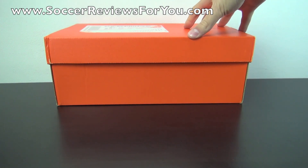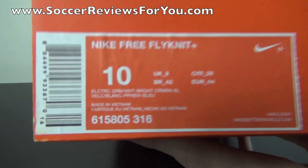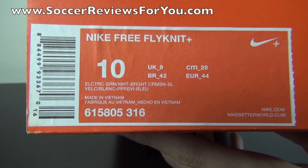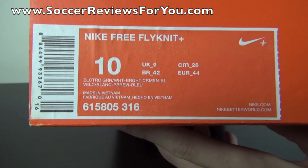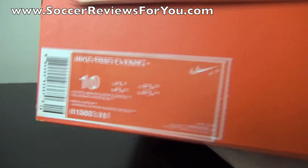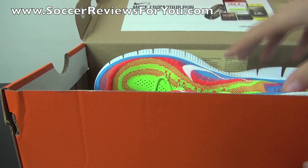As you can see, it comes in your standard orange Nike Performance box. I'll give you a quick look at the label. The pair I have here is a size 10 US. The colorway is electric green, white, bright crimson, and blue. The suggested retail price, while it isn't listed, is $160 US.